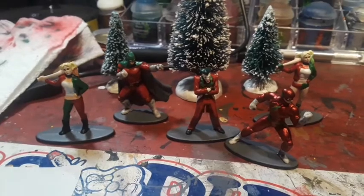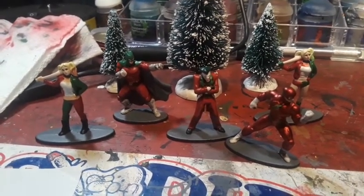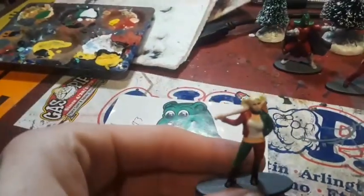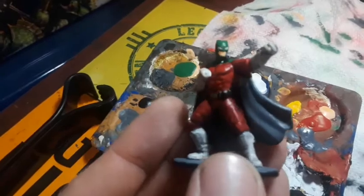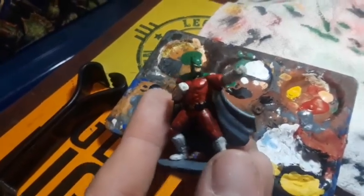What I have today are some metal DC miniatures that I painted for my friends for Christmas, and I did them in a Christmas style. I'll run through them real quick. This is a Harley Quinn — I tried to do her more in the Injustice style. So there's that Harley Quinn. Here's Santa Batman with a green cape — they didn't have a ton of detail but I was able to have some fun with these.